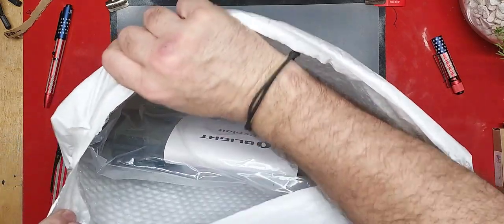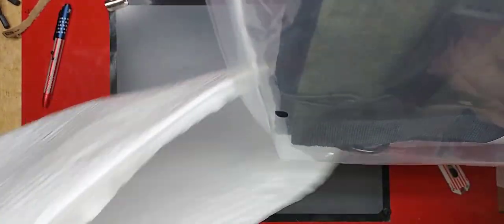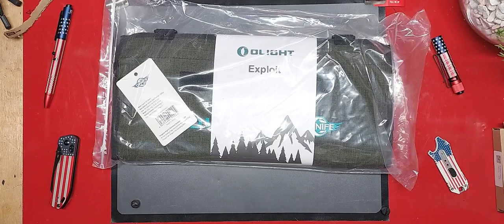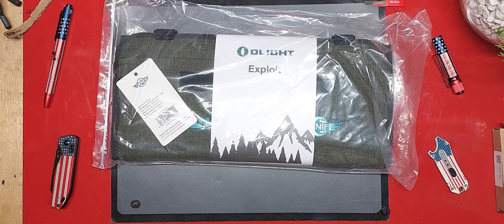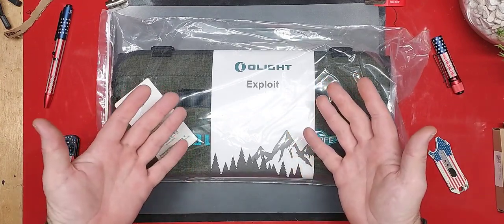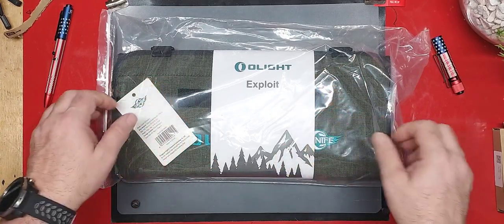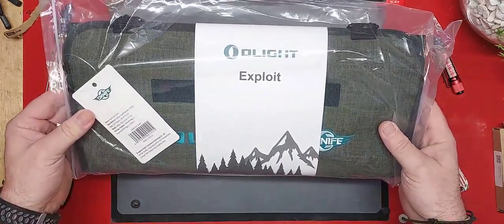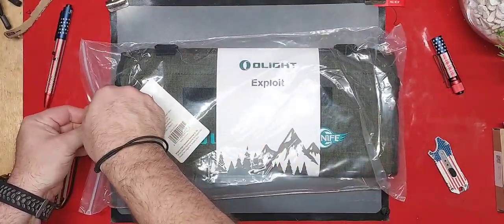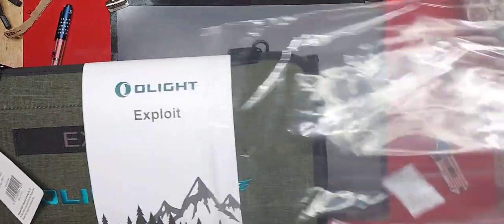The Olight Exploit. Ladies and gentlemen, the Exploit. That is very, very cool.